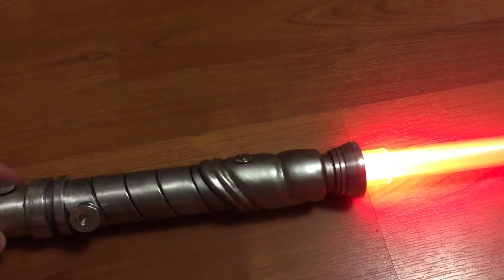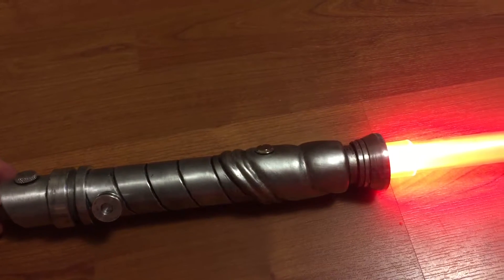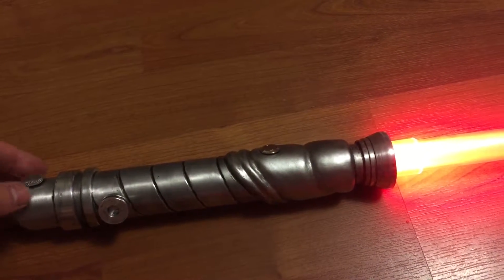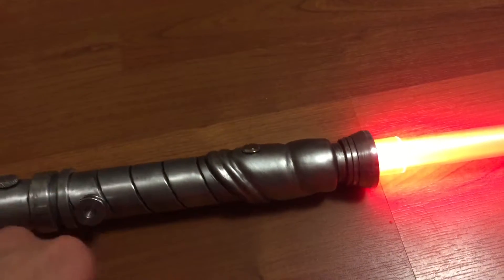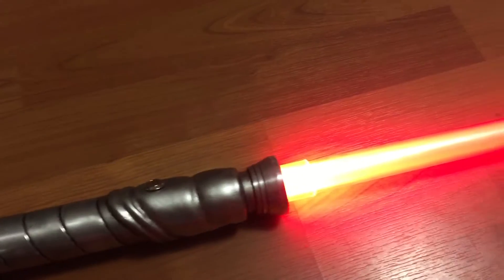So, nice bright red blade. Being a double-A pack, it's not going to be as extremely bright, but the resistor is calculated for this battery pack. Two double-A's, nice red Cree LED.